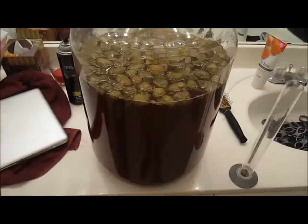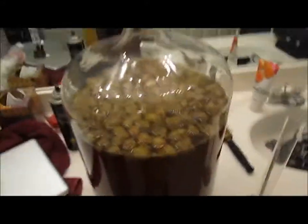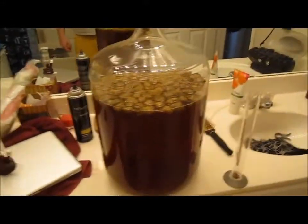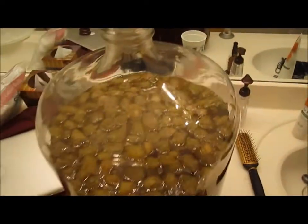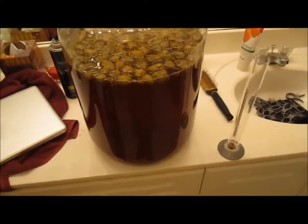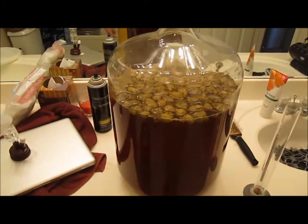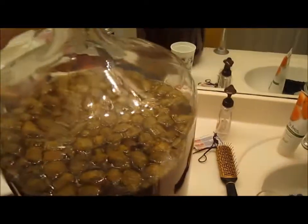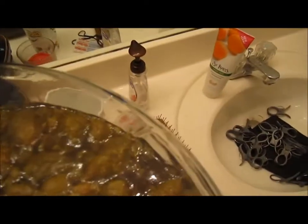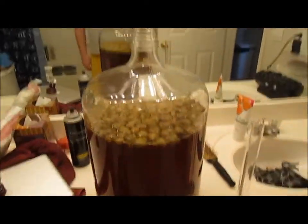It smells better than before in the carboy. When I racked this beer previously I wasn't sure what I thought - it smelled kind of weird. This hop, Eldorado, if you look it up the description is candy-like flavors, pear, watermelon, cherry - pretty ridiculous. I didn't realize that when I brewed it, so I wasn't expecting that. Right now it smells really good, very citrusy, which I like in hops.